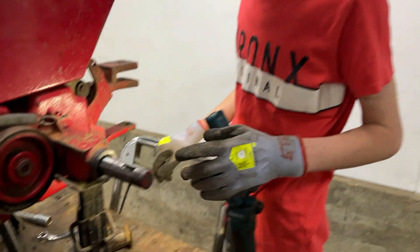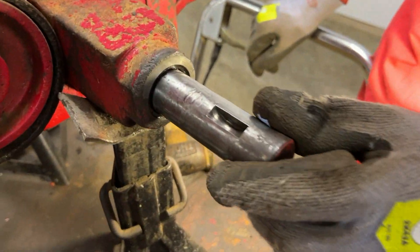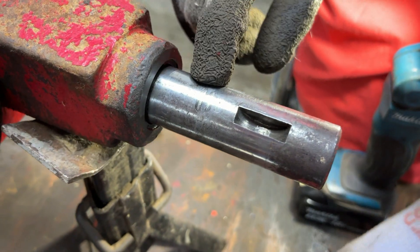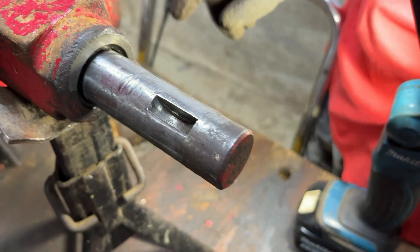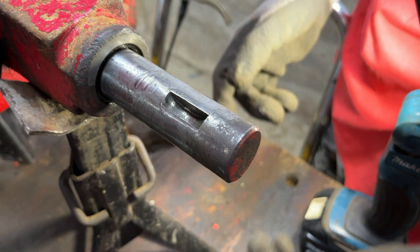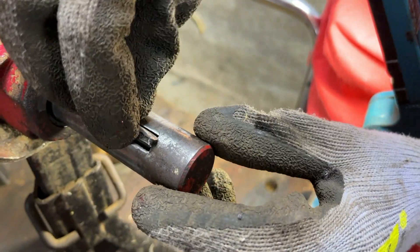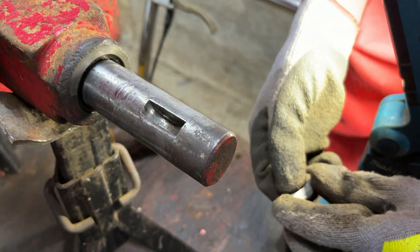We've had a brief clean up and we can now see a bit of damage there. The woodruff key, as we saw before, is badly worn. The slot however is not too bad — that should be fine.